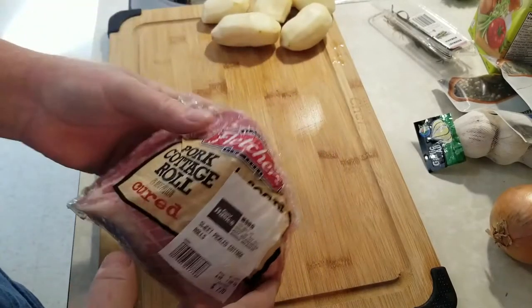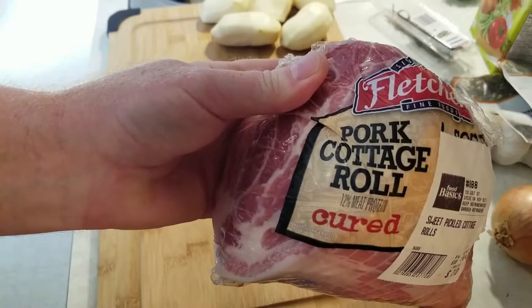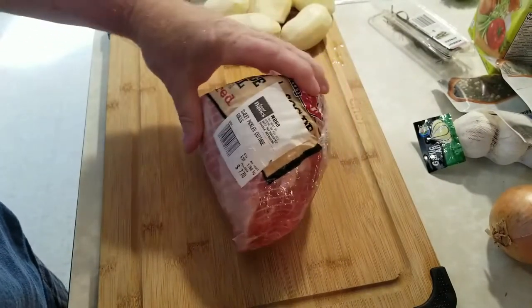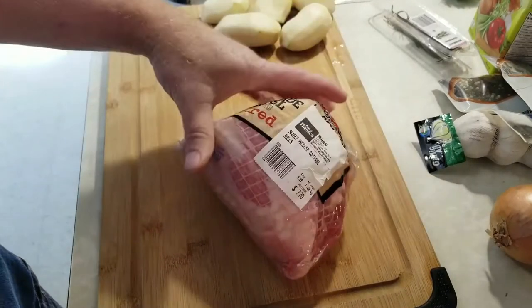Today I'm gonna do something I think is really Canadian — pork cottage roll, sweet pickled cottage roll. This is about a little over two pounds and I'm gonna roast it in the oven. You can boil it like corned beef brisket, but I'm gonna roast it.